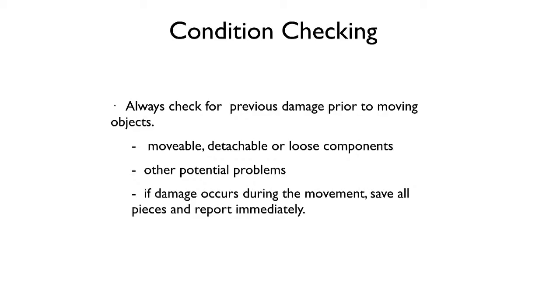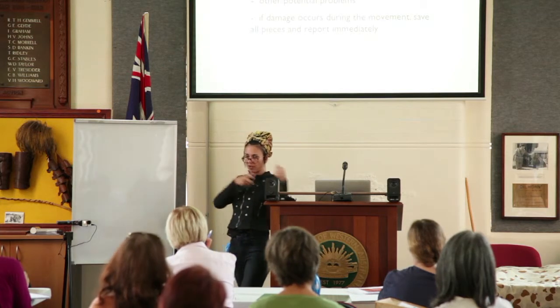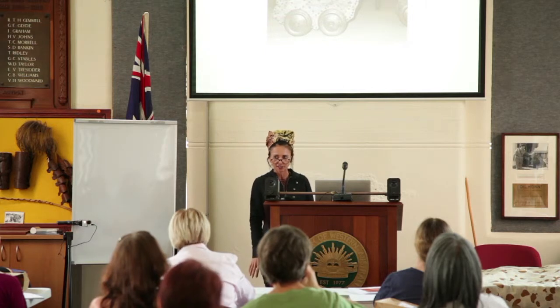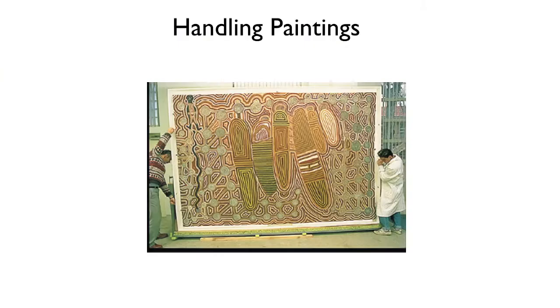When moving an object, check whether it has any moving or detachable parts — if so, you sometimes need to stabilise those before moving. For a detachable teacup and saucer, for example, you wouldn't carry the teacup balanced on the saucer; you'd separate them and carry them individually. Consider the weight for occupational health and safety. For heavy objects in your collection, don't put them directly on the ground — put them on a pallet so you can use a pallet jack to move them without having to manhandle the work again.